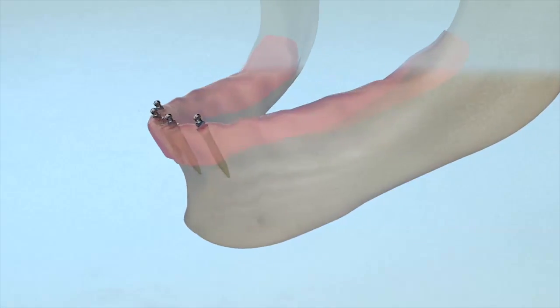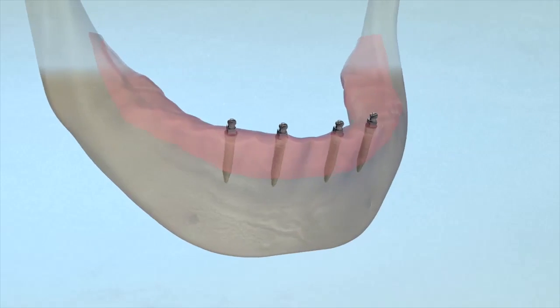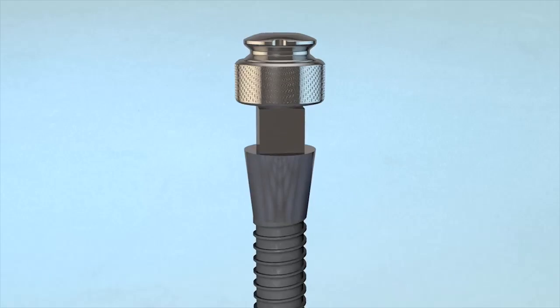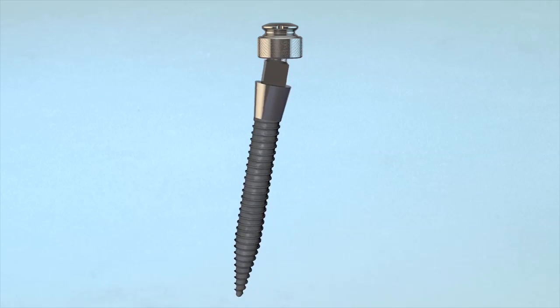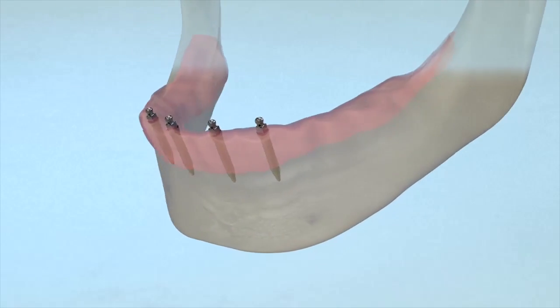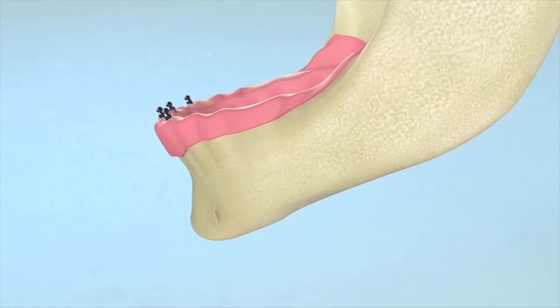Align the implants as parallel as possible. The O-ring denture fixation system allows up to a 30-degree range of diagonal connection; however, the straighter the implants are to each other, the better the connection and fit.